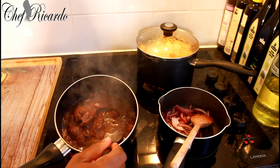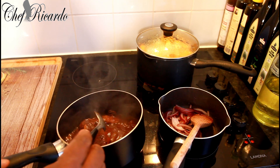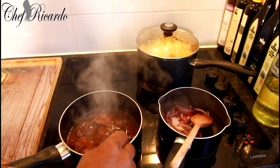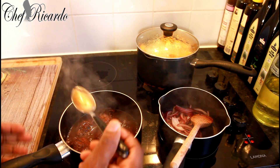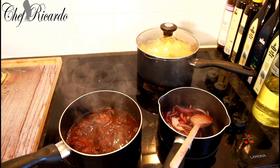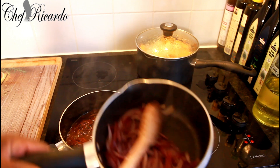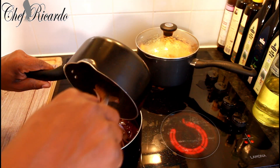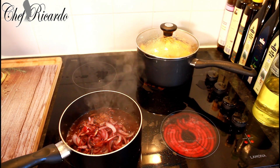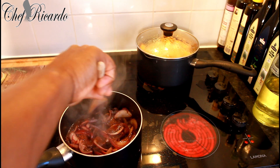That's the gravy from the lamb. When you're making the lamb, once you put in the red wine, just lower the heat and let it cook down until it turns into a gravy. Let's taste it — that tastes really nice! Now take some red onion and put it inside like this, then give it a lovely mix.